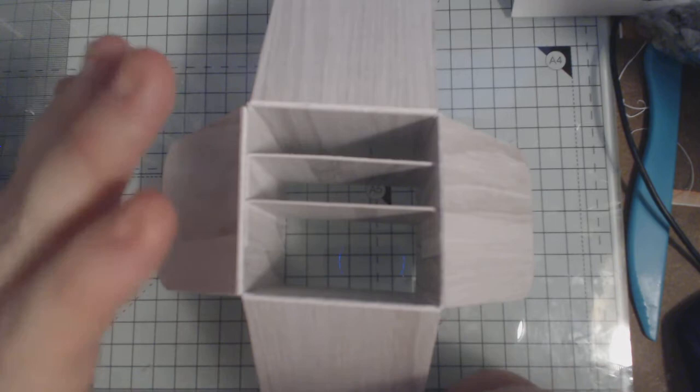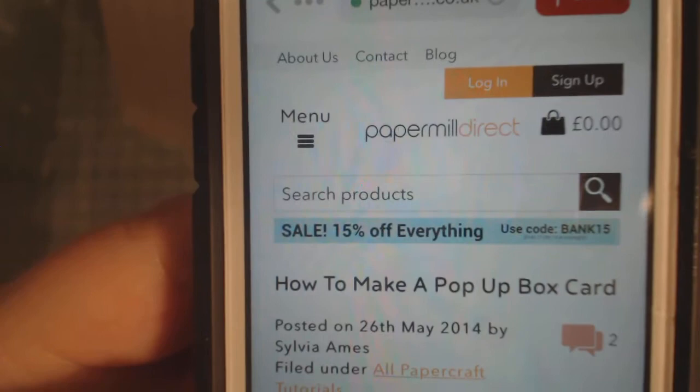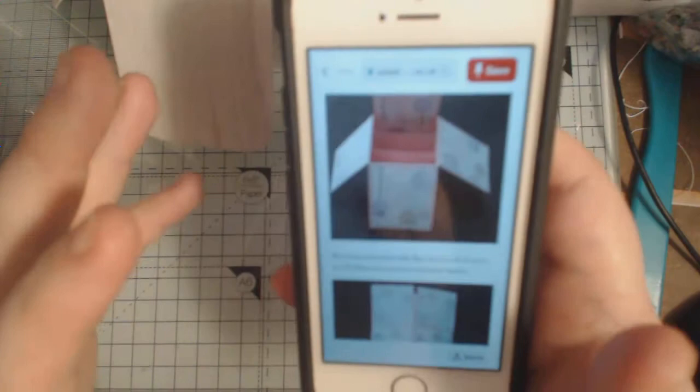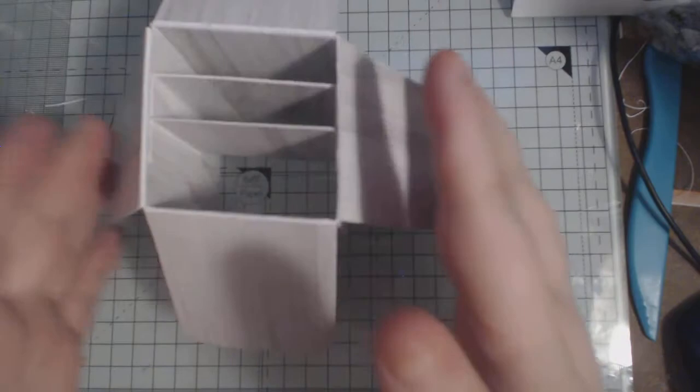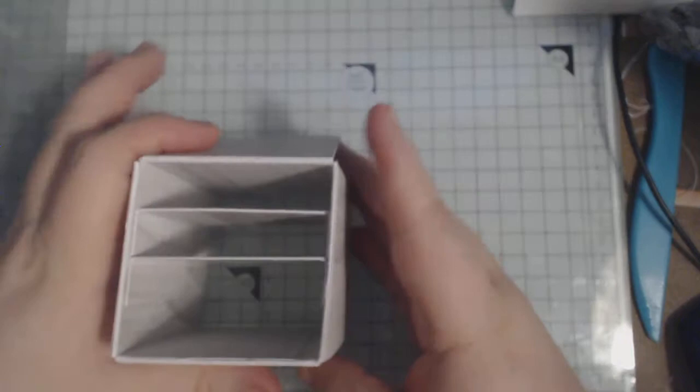I've done the base work already because I don't want the video to be three hours long. The tutorial I followed was by Sylvia Ames and it's on Paper Mill Direct — it gives you all your measurements, is very clearly explained, and I found it easy to follow. I'll leave the link in the description bar. The only difference is I rounded the corners just to be different.